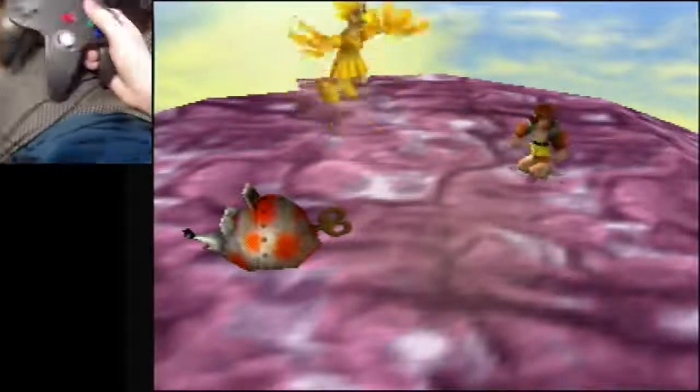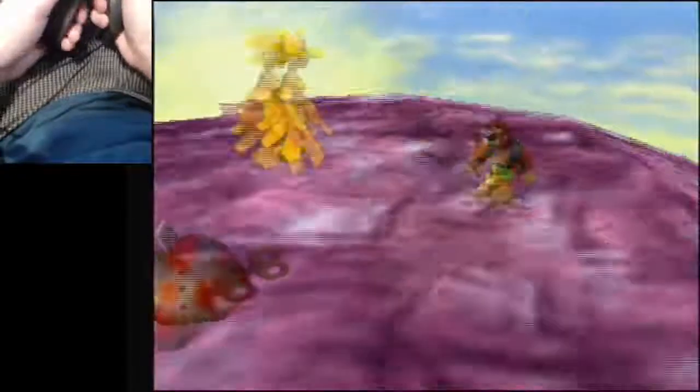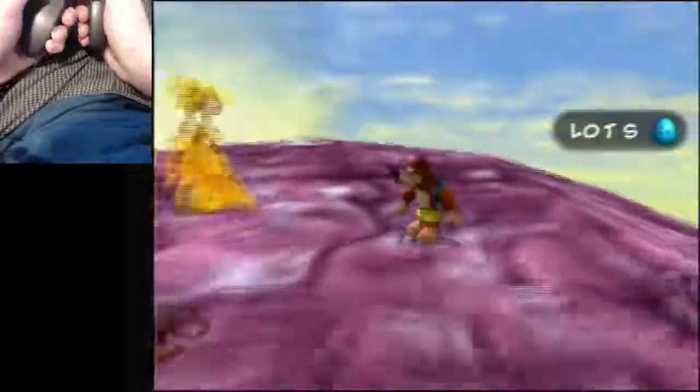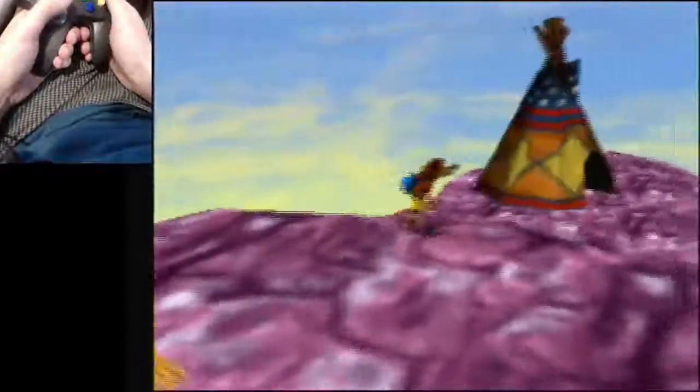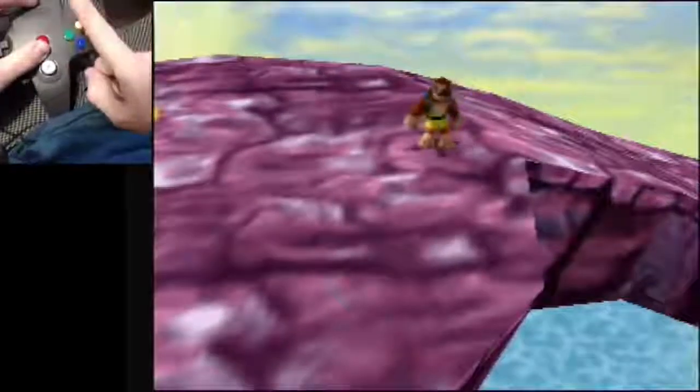Hey there everybody, the tutorial I'm going to be showing you today is how to do Canary Mary. I've already done the third race, so this is going to be for the longer fourth race. There are a lot of methods out there to mash for Canary Mary, but only one works for me.